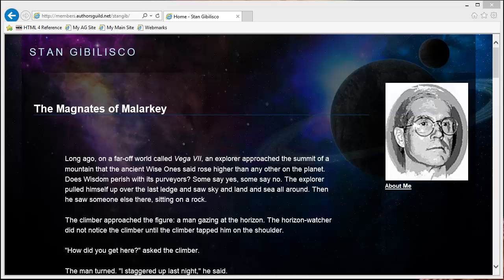Greetings once again from Paha Sapa, the center of all that is, the place where the Lakota people come to pray for the state of a world that needs it a lot. Stan Jabalisco here, king of the magnates of malarkey, fearless leader of the barons of Bologna, and in general the supreme intergalactic commander of the sultans of stupidity.